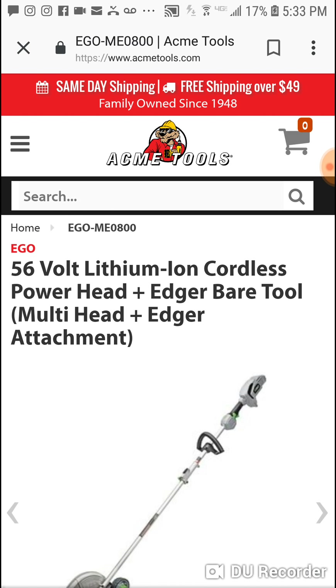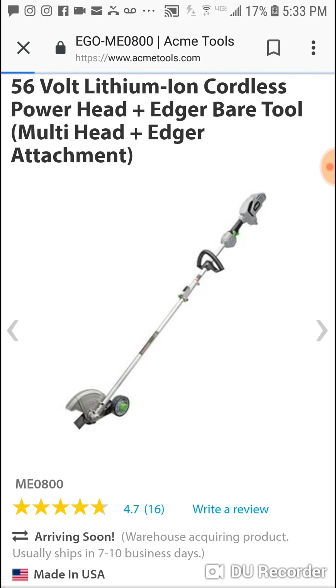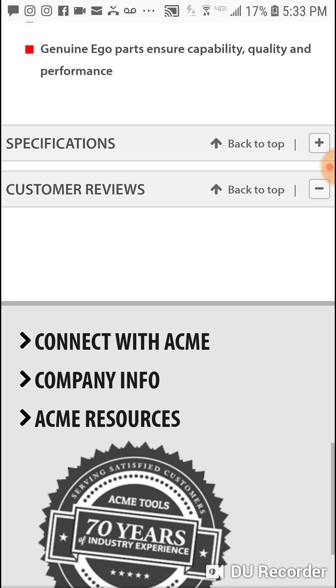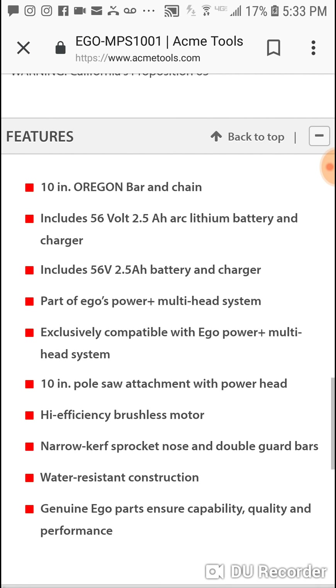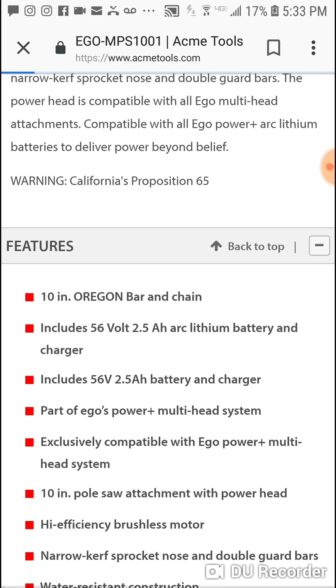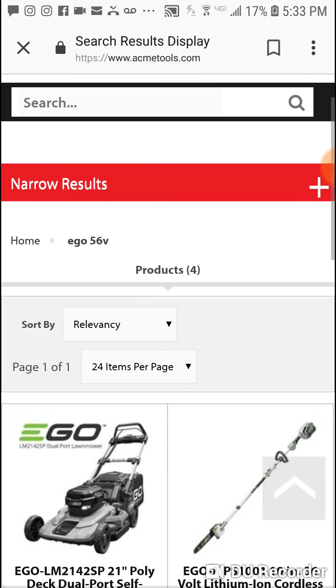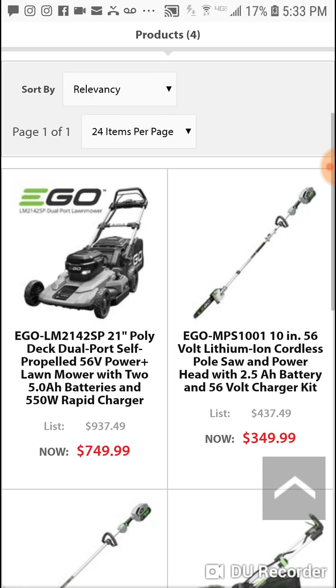Alright, so that's really it guys. I just wanted to touch base and let you know about the bandsaw, the new DeWalt radiant heater, and really just that prices change. I'm not saying it has anything to do with my videos, but $69 to $99 on the inflator, and the EGO multi-head situation at Home Depot seems similar.